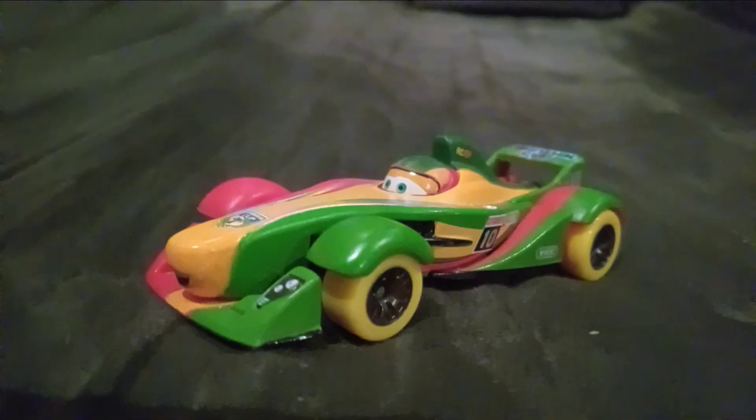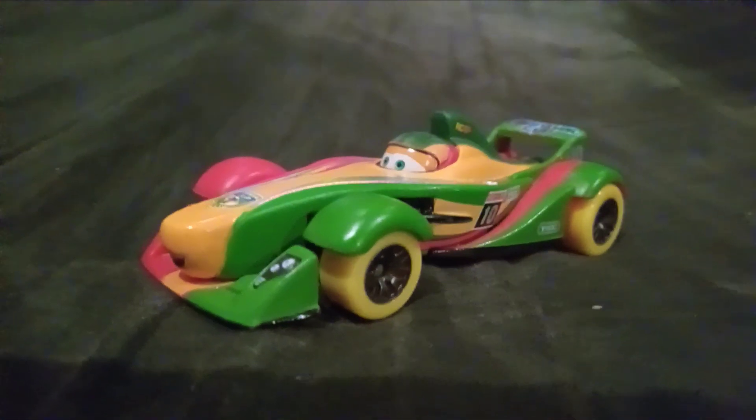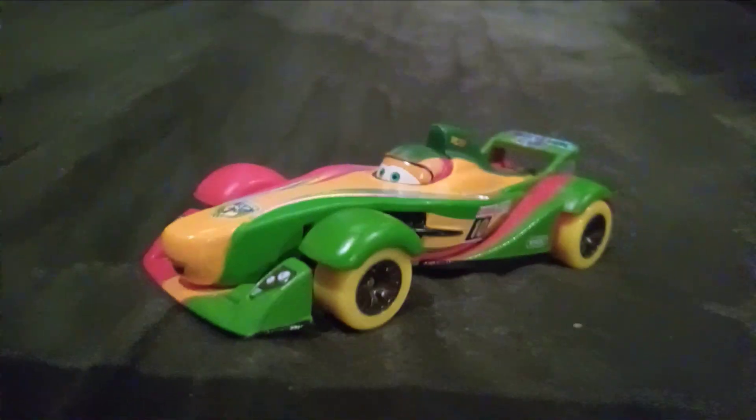Hello everyone, today I am going to be reviewing the Carnival Cup Rip Kuchgonski.